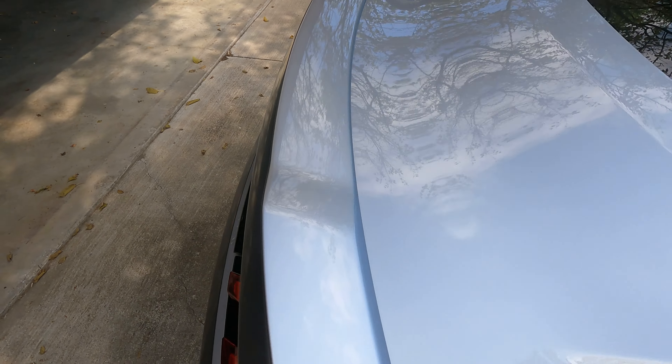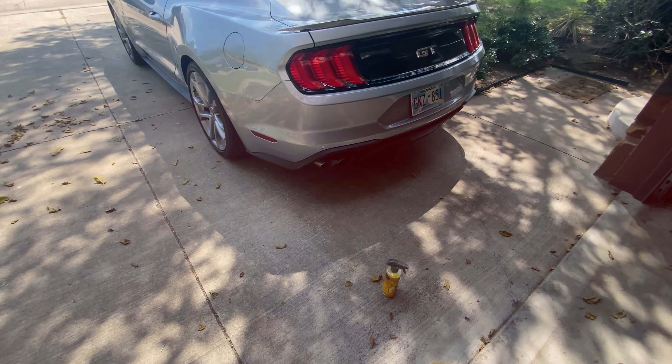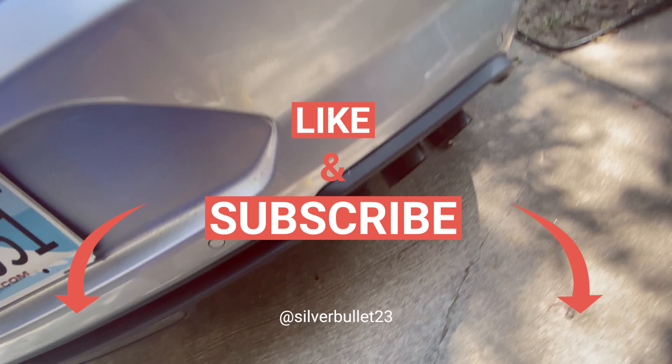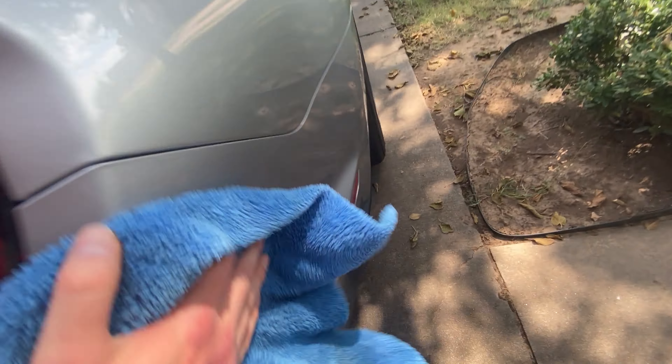The GoPro just died, so switching to the phone because the other GoPro's SD card is full. I thought I deleted stuff off of it but I guess not — all those videos filled it up.